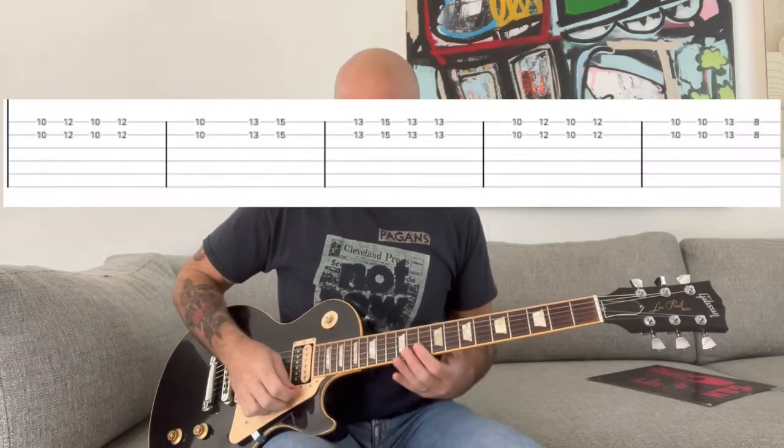Then it goes back into the verse, and it basically switches off between the verse and the chorus several times — I think it's three times total. So it's pretty straightforward from there. Then we go into the solo, which goes like this.